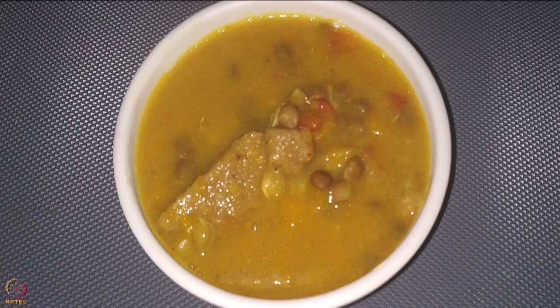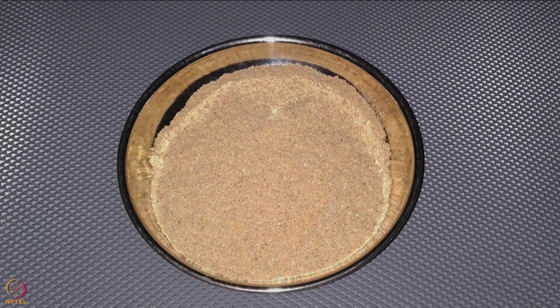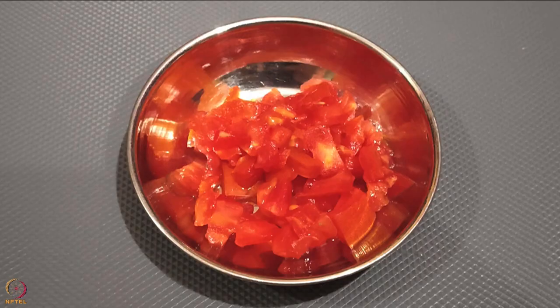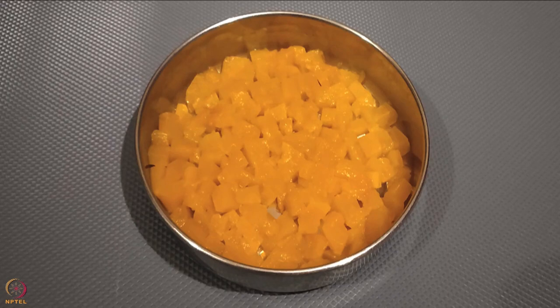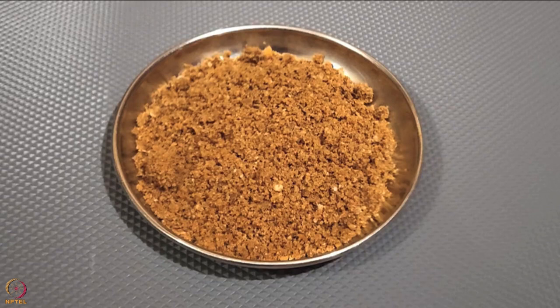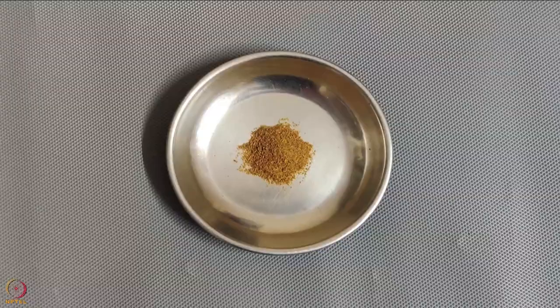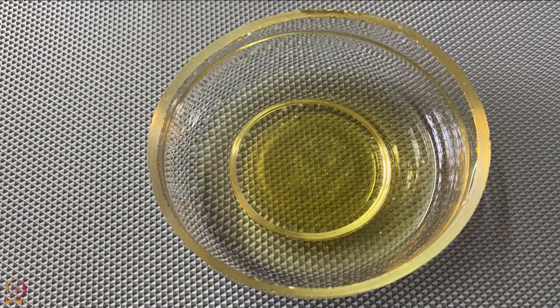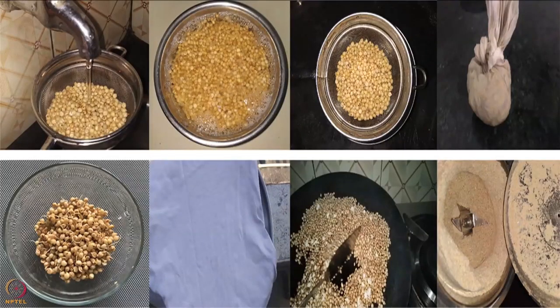Our first recipe is sorghum dough with red lentil curry. To make this recipe we need 15 grams or one tablespoon of malted sorghum powder, 15 grams or one tablespoon pressure-cooked sprouted red lentil, half cup finely chopped tomato, 25 grams or half cup finely chopped and steamed pumpkin, 2 teaspoons sesame seeds powder, a pinch of turmeric powder, a pinch of cumin seeds powder, half a lemon, and one teaspoon ghee or oil. I will first explain the procedure for malting.